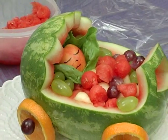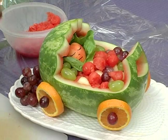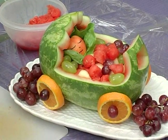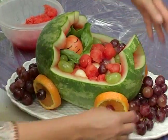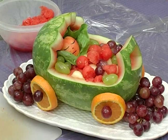Then, to finish off this display, I'm going to add some more grapes around the base of the stroller to fill the platter and to give it a little more color. You can add any kind of fruit that you want. And there you have a beautiful baby stroller.